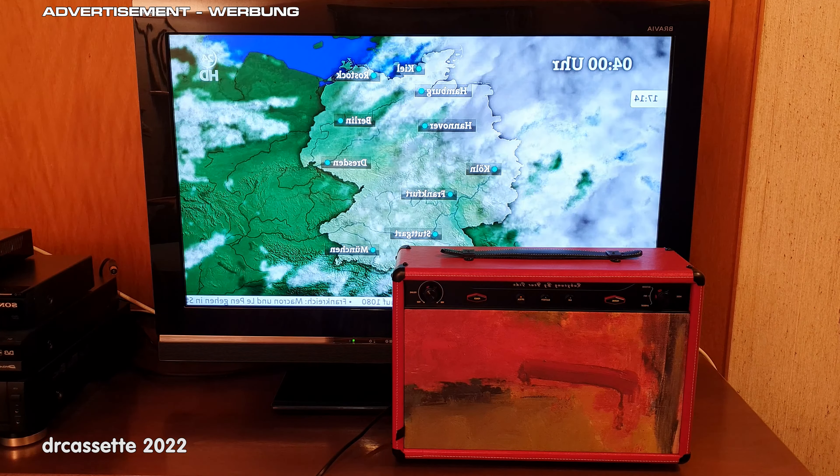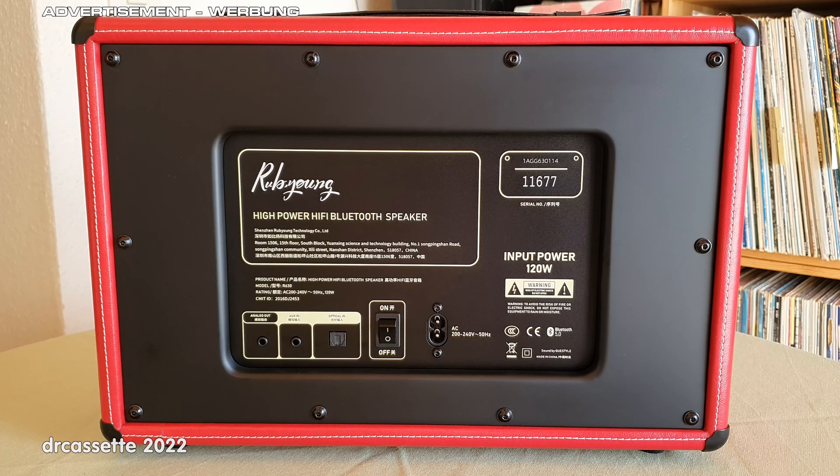Here is a look at the back of the unit. Rated input power is 120 watts, which gives us an idea of the output power this speaker is capable of. Down here is a standard figure-of-eight power connector for mains power, which this speaker needs — it does not have a built-in battery. Next along we have a hard power switch, then the optical digital input, the analog auxiliary input, and finally another unusual feature: an analog audio output.